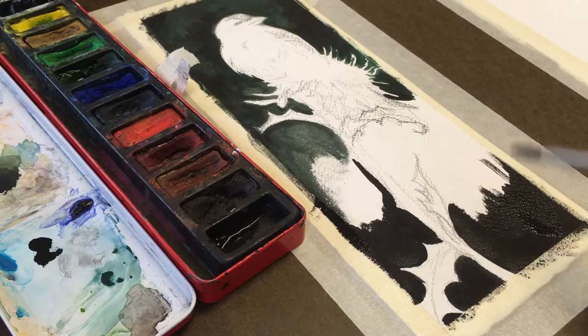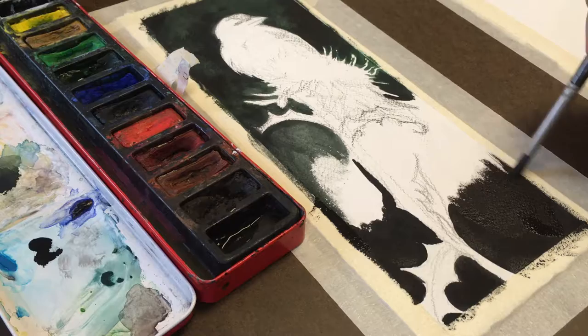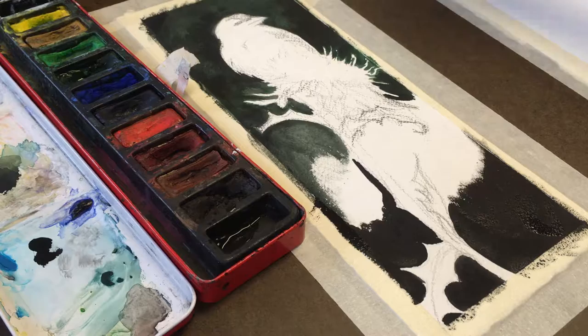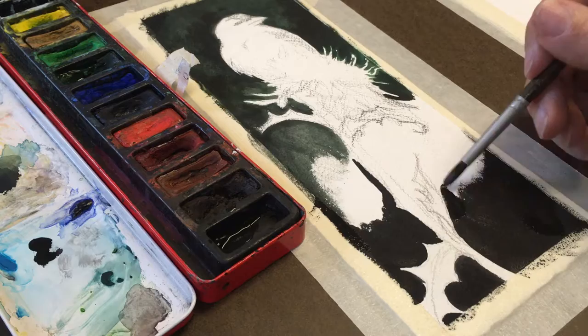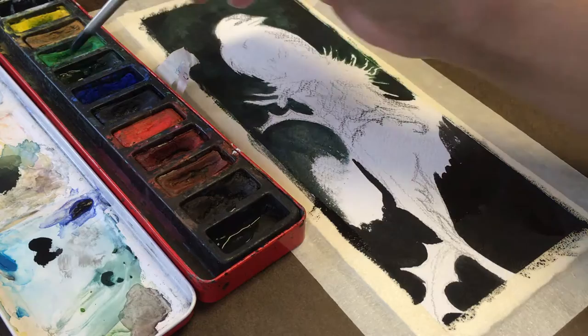You'll also notice my paper is getting a little bit of lift to it, kind of spongy-acting. That's just because the paper is wet and absorbing the water — and that's okay, because that's why we tape it down. When it dries it will start to dry flat, the way it was when we taped it down. I'll go pick up some of that pigment I left behind along the rim and get some more green.